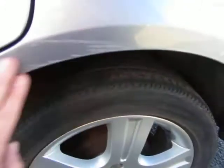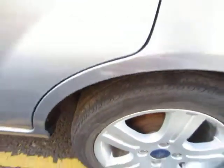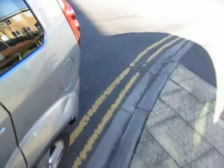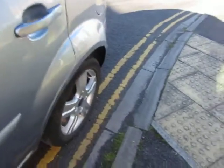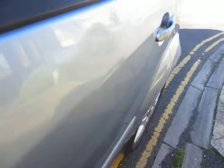All this is scuffed on here and that's going to need local repair as well. As we go down the side of the car, I must point out that we've got impressions here and here and all the way down here.